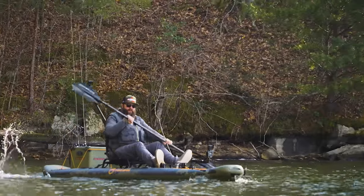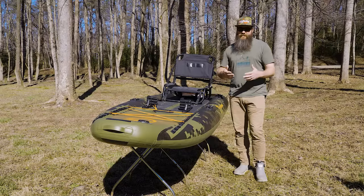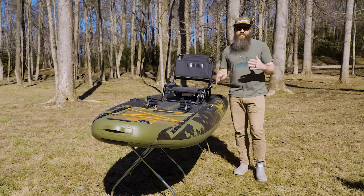Designed with similar technology to the NRS rafts, it's actually very durable. One of the things I get asked a lot when people see me paddling or fishing out of an inflatable craft is aren't you afraid of hooks penetrating the craft? But to be honest it's never been a problem for me — you would really have to try to put a hook through this. People have been fishing from rafts for many years and this essentially is no different.